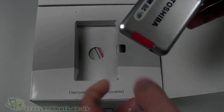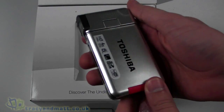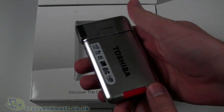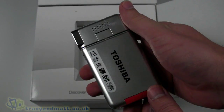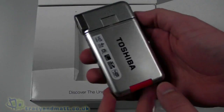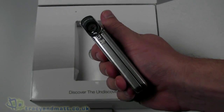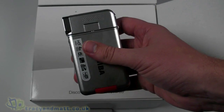The camcorder itself is placed immediately on top. It seems that every time we look at new camcorders, be it from Toshiba or any other manufacturer, there's always a claim that they are the smallest or among the smallest, lightest, thinnest HD camcorders in the world. Toshiba aren't any different here, and when you hold it in your hand you can actually see why it would be among the smallest.